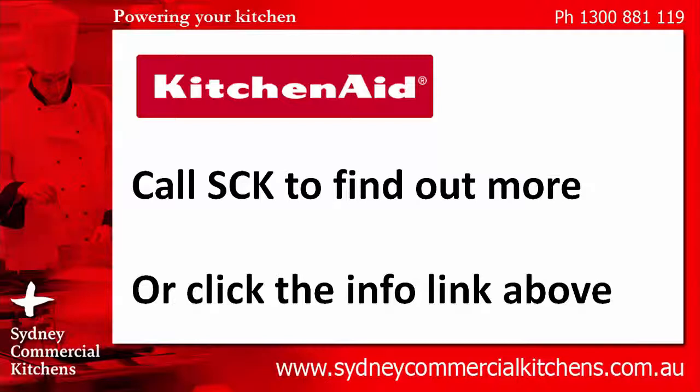To find out more about this product, call Sydney Commercial Kitchens on 1300 88819, and speak to our trained sales specialists. Or click the info link above to see more information. Thanks for watching.